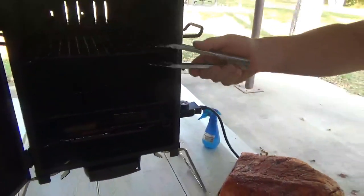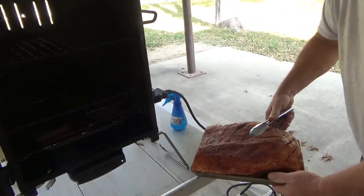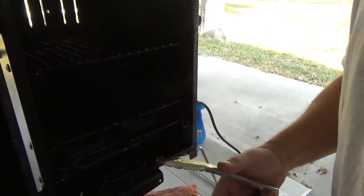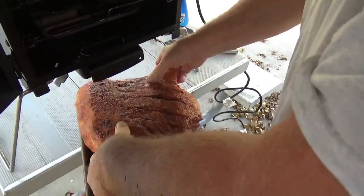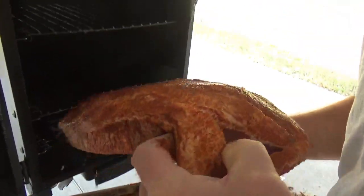There it goes — it's got a rack pile. There it is. And you are doing this fat side up. Yep. Got it in there. It's in there.